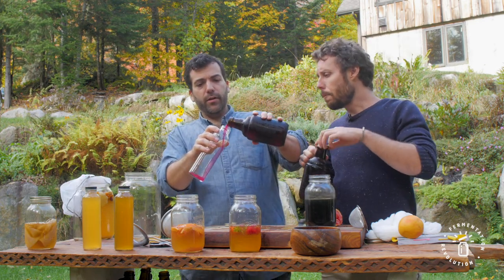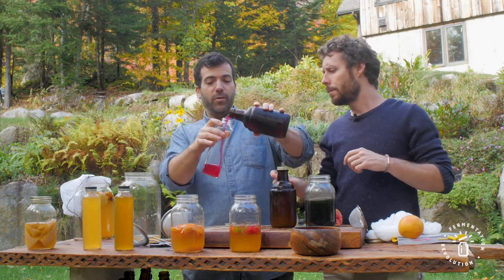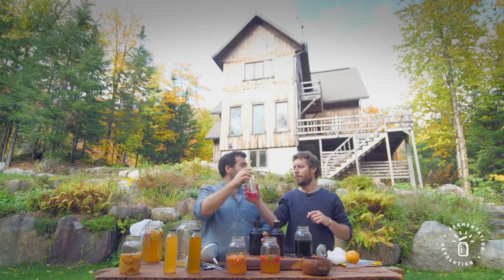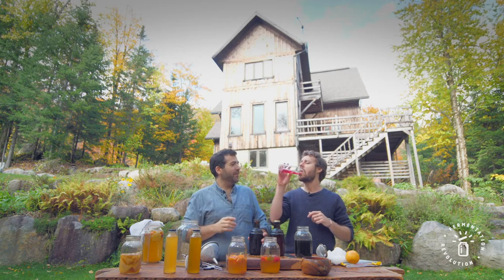You can pour it out and drink it. Oh, this one has beets in it — look at that color! It looks like shampoo. It tastes like shampoo, yeah, and soap. No, it's nice, it's really nice.